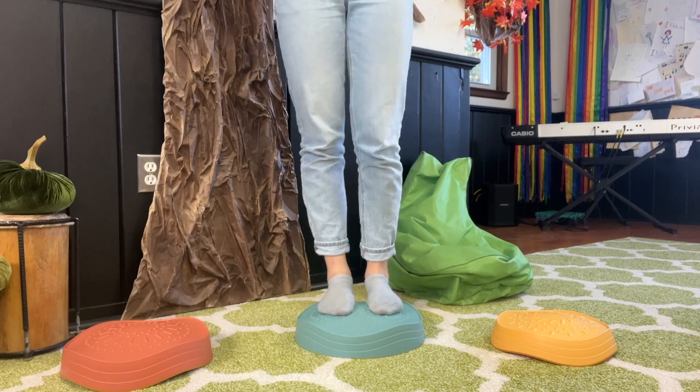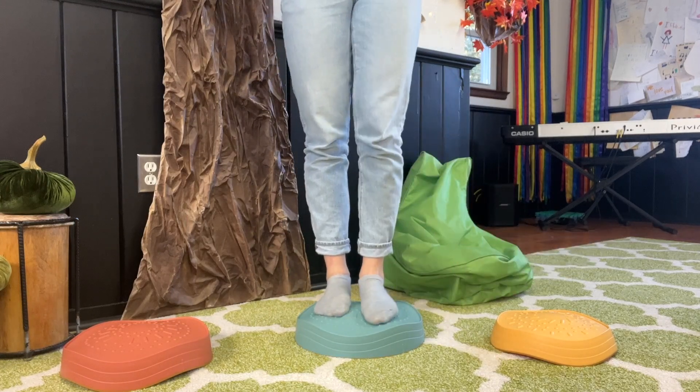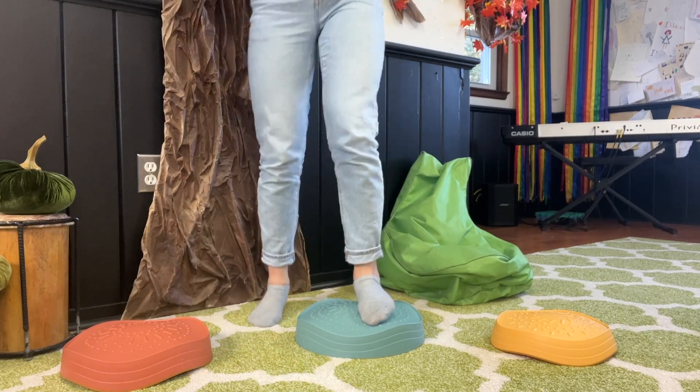Step on — one foot, other foot. Step off.